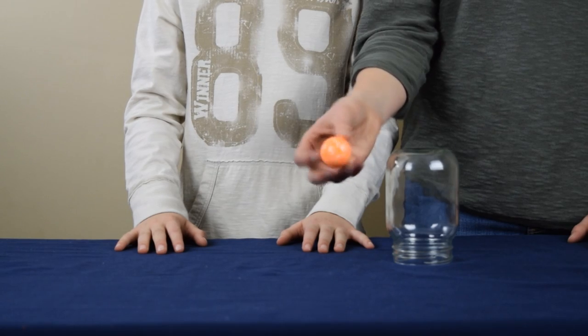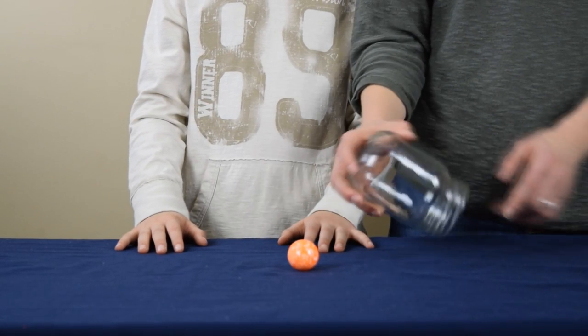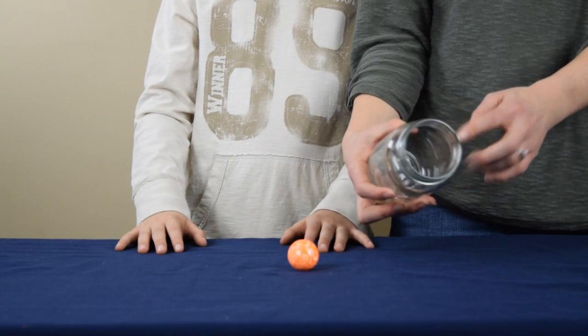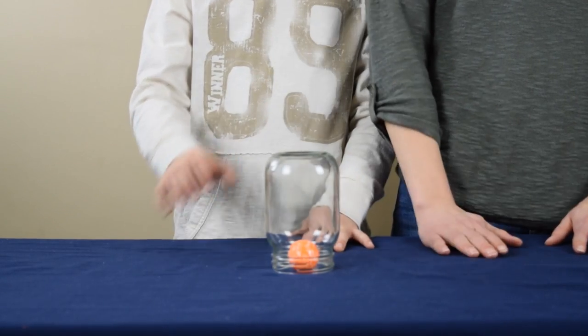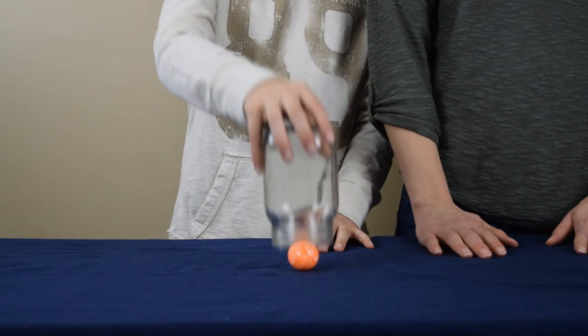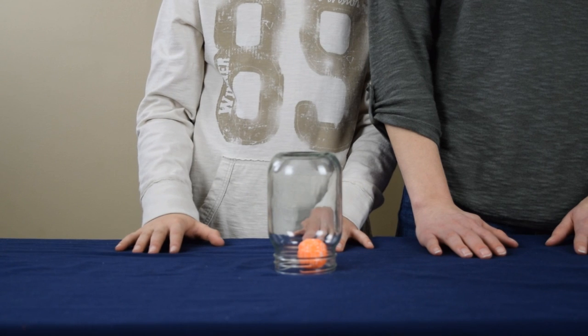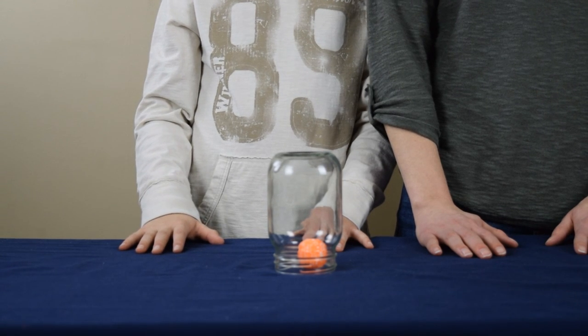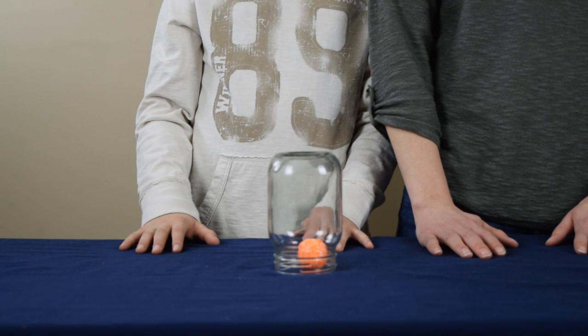For this experiment, you're going to need a small ball — we're using a bouncy ball that's a good size. You're also going to need a glass or a jar with a mouth that's wider than the ball itself. And at first glance, it doesn't appear that it's possible to pick up the ball with the jar. Now my son is going to show you that it is possible. You may not be able to do it on your first try, but if you take time and practice, you will be able to do it. Let's watch.